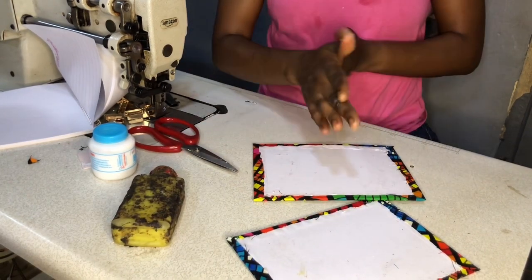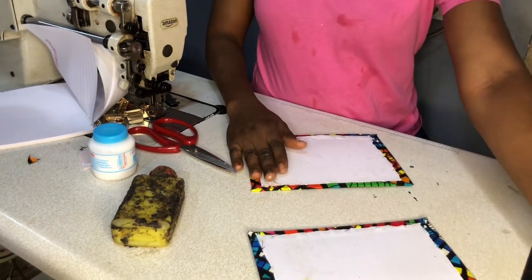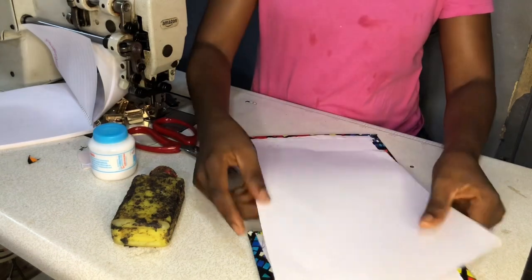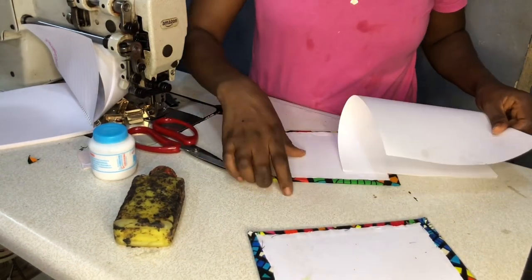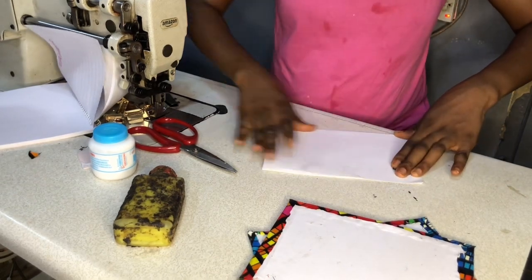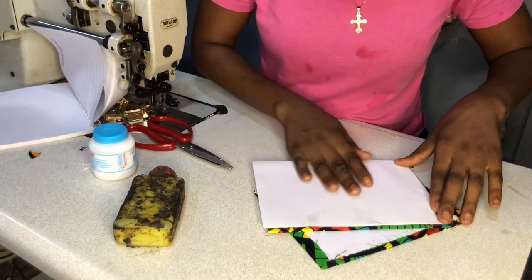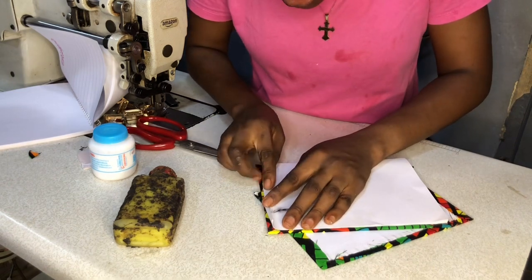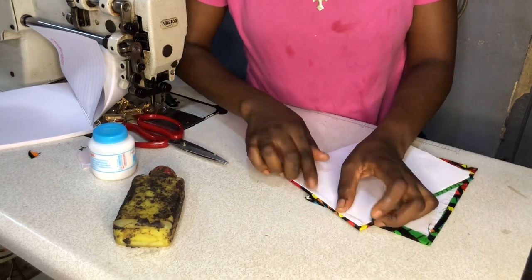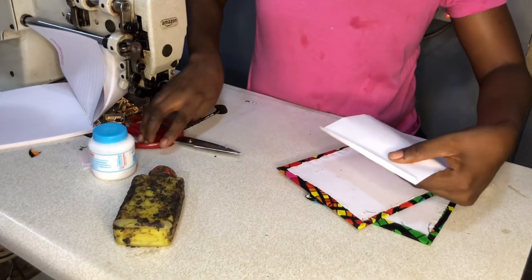We can't leave it this way — some people do but it's not advisable, it doesn't look presentable. To cover this up, we're going to be using our A4 paper — this is the plain A4 paper used for the book itself. We just take the actual measurements of our notes. If I place it on my notes now, I can see it is almost the same measurement, the difference is just about 0.25 inches. I'm going to fold it like this and tear this part off.